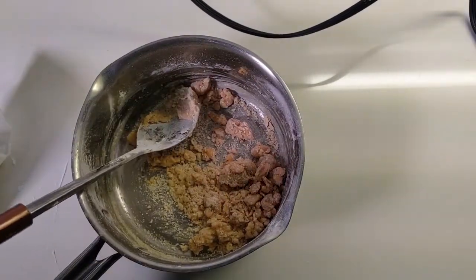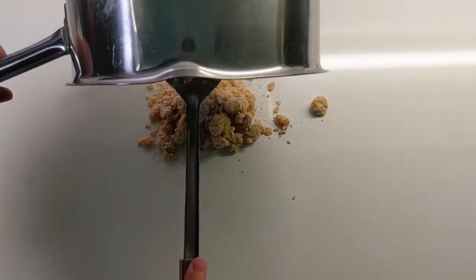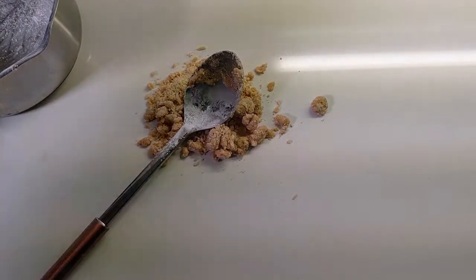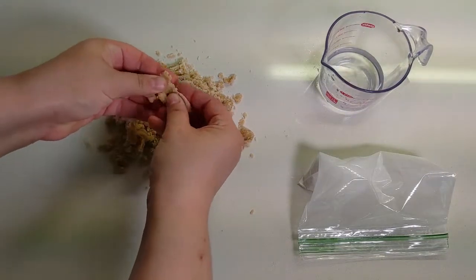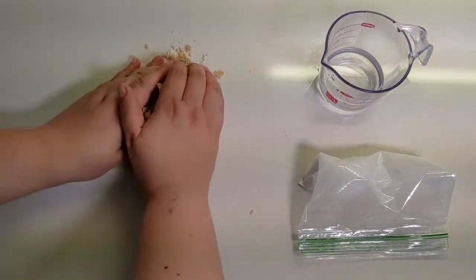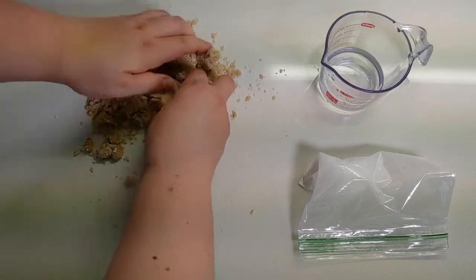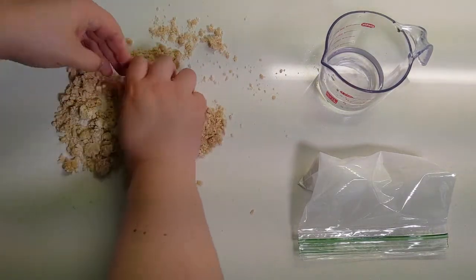Once you've got everything as mixed up as you can, pour this mixture of dough out on a clean working surface — a countertop washed really well, or a cutting board. Let it cool down a little so it is handleable. Once it's at a temperature you can touch but not cold yet, start kneading your dough with clean hands, basically smushing together the crumbly bits until they form one cohesive ball. It doesn't have to be smooth, but you want everything to clump up together.